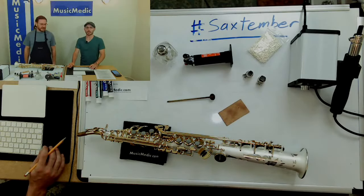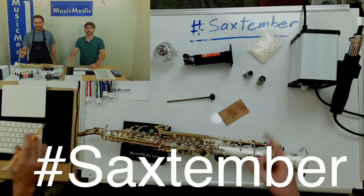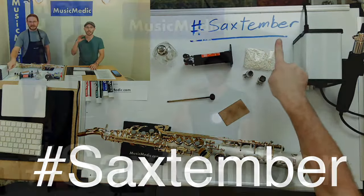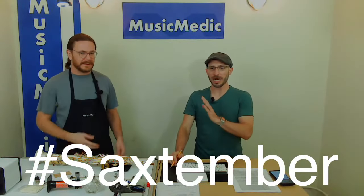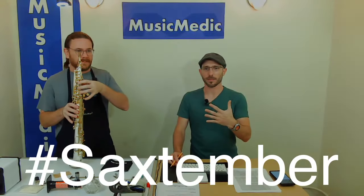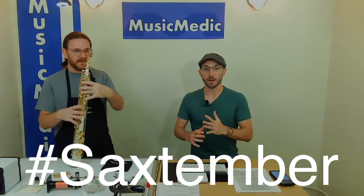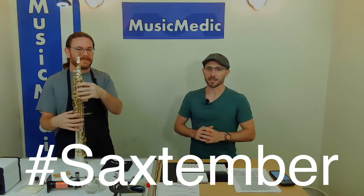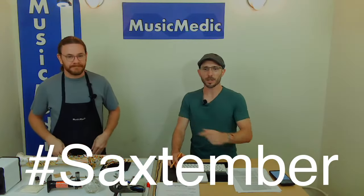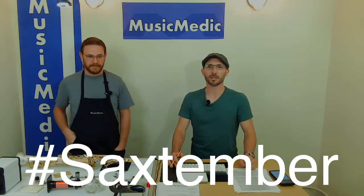If you're watching this and didn't see the beginning, or if you're watching this video and it's not Friday yet, take the hashtag Saxtember and put it into the comments for this video. We're going to enter you into a drawing on Friday where we play this YSS 675 soprano. You'll get to hear the low A and our good friend Benny Hill's feedback about how the instrument feels — the weight, the balance of the low A, the alpha key. This is one of the first versions of the alpha key.